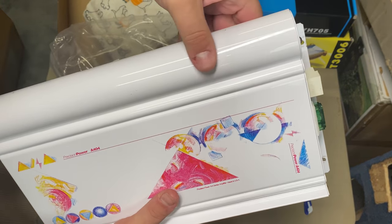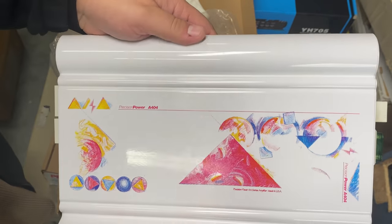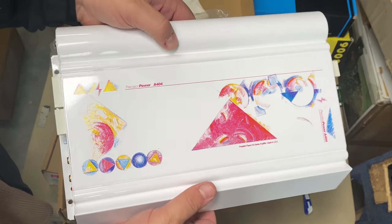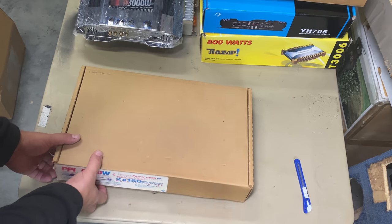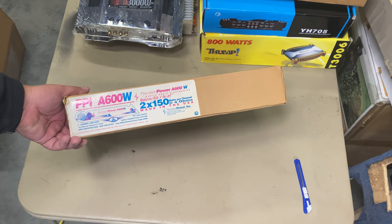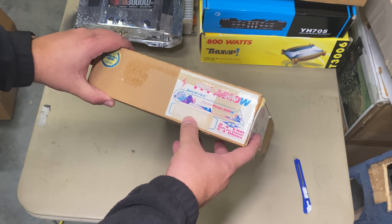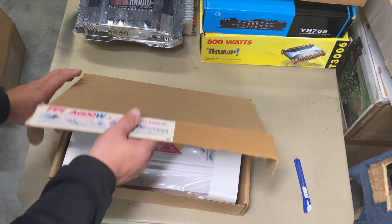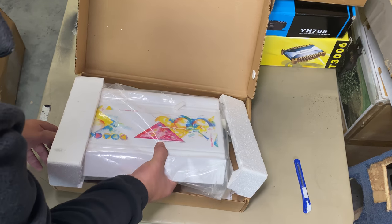Just a little bit of scuffing, which most of these have, but overall it is gorgeous. Let's check the second box — this is the PPI A600W, the White Art version, made in the USA. Serial number right here — two times 150 watts at four ohms. She is gorgeous in the box too.